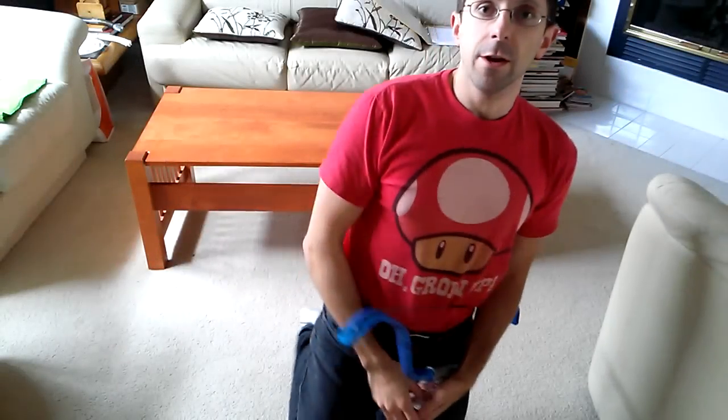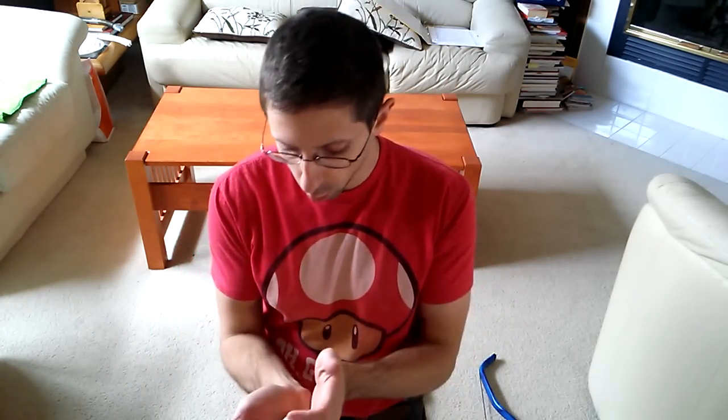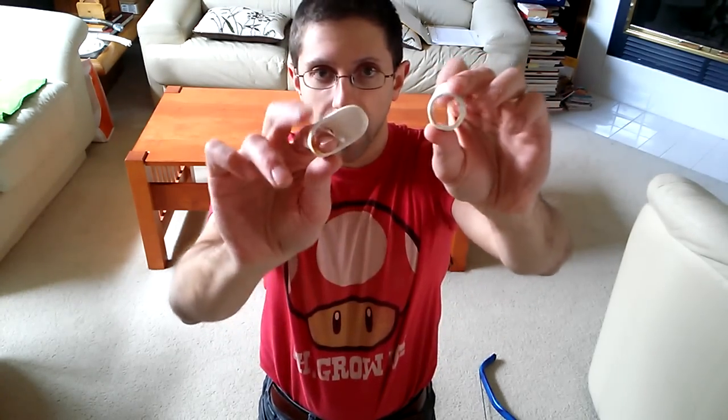Hi YouTube, Tim here. I had a question that I thought some people online could probably help me out with, and I thought I'd show you what I've been doing. I've been making thumb rings of various styles and sizes in an attempt to at least get me started on the right path to using the thumb release.